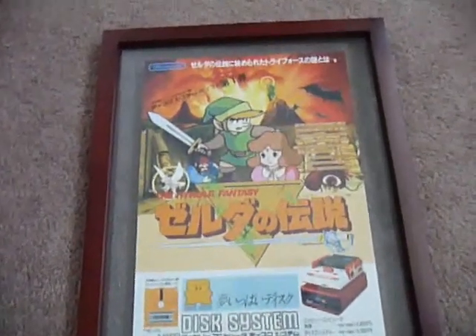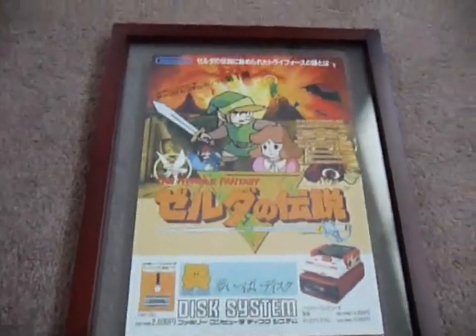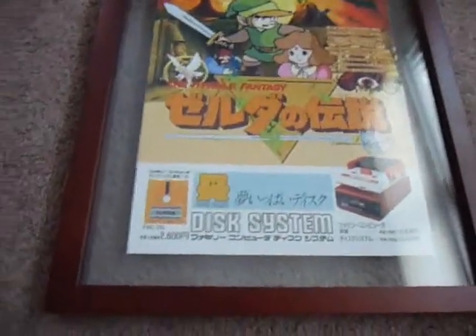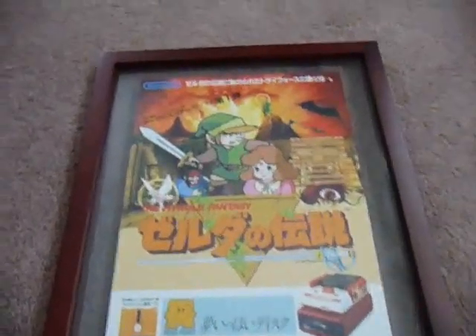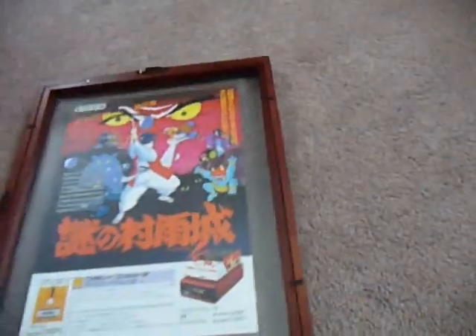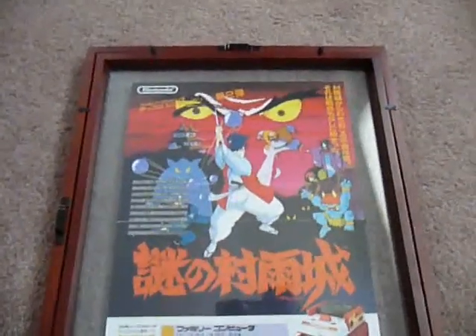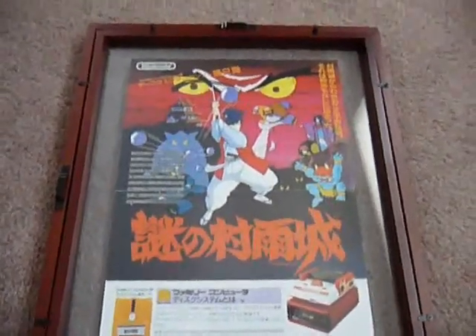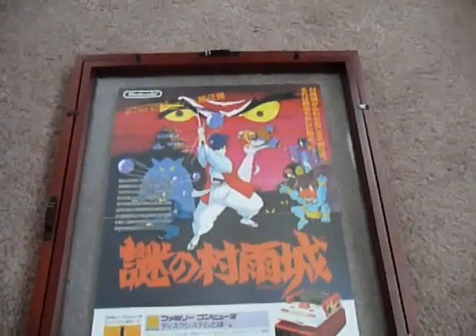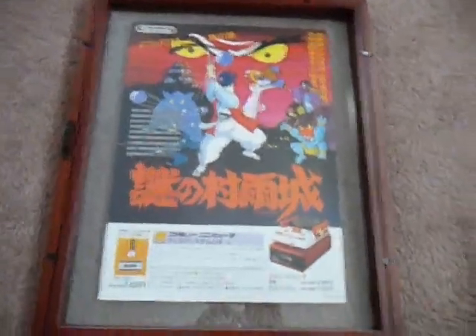The first one is for the original Legend of Zelda game. It has the Hyrule Fantasy on it. This one's framed, so it's going to be kind of hard to show without the glare. It's got an advertisement on the bottom for the Disk System and classic Link and Zelda artwork. On the other side, it has a different game on it. There are two versions of this handbill — one has an advertisement for another game on the back, and the other has a generic Nintendo advertisement. I have this version and I'll probably just stick with it since I buy them to display.